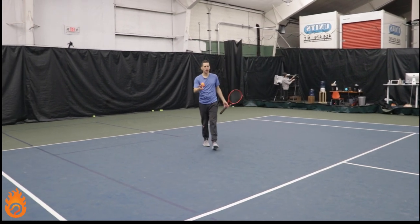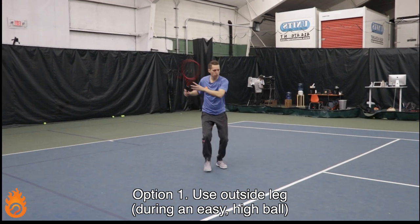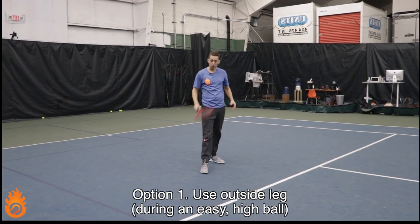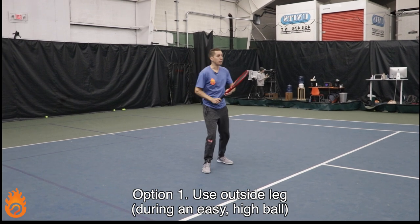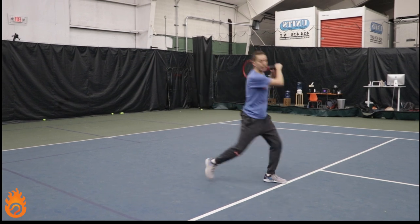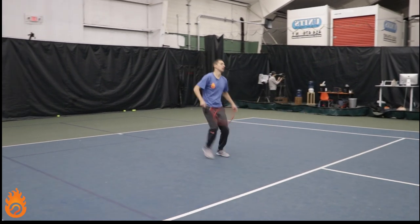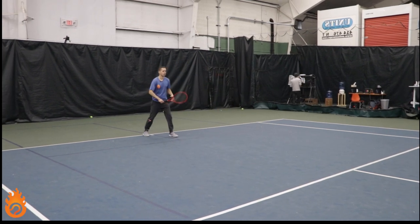So here are two ways that you can do that. Way number one: if it's a relatively easy ball, I recommend using your outside foot. For a right-handed player, that's going to be your right foot — you'll load up on your outside leg, and then as you drive up off the court, you'll swing and transfer onto your inside leg, your left leg. So on a floating mid-court ball, that'll look like this.